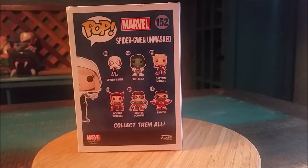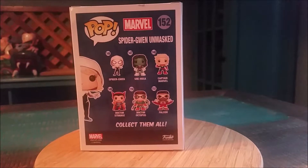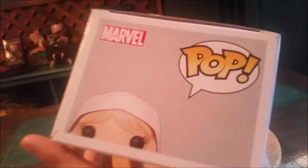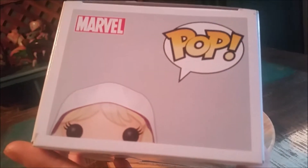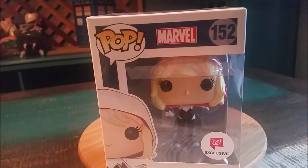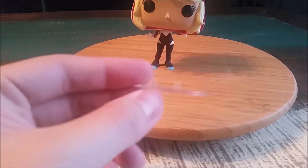The rest of the packaging shows all the rest of the figures from this series — half of them are Women of Power — and then the rest of the box art there, which is pretty nice. I'm going to go ahead and pull out Gwen so you can see her up close.